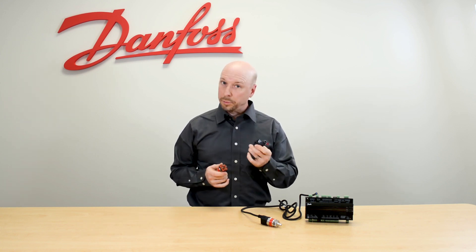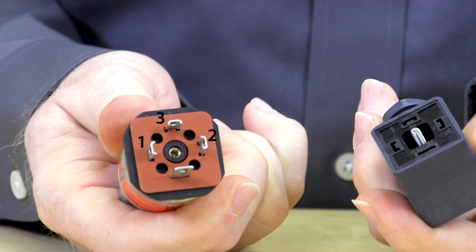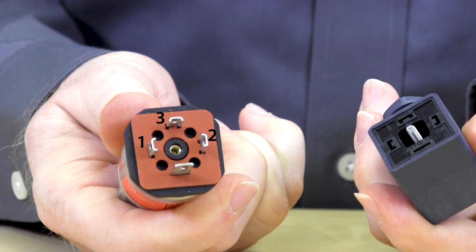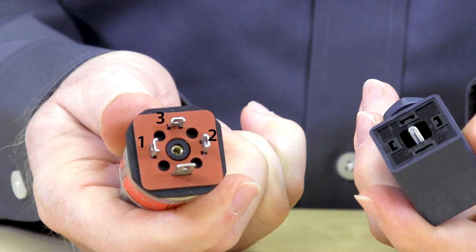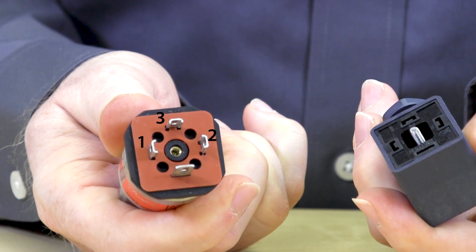When wiring the AKS32R Pressure Transducer, it's important to note the three key wires have to be wired correctly to get the right pressure reading. For the field wired plug, you'll note terminals are numbered 1, 2, and 3. Terminal 1 equates to power, which is typically 5 volts; terminal 2 equates to the ground or common terminal; and terminal 3 equates to the signal terminal.